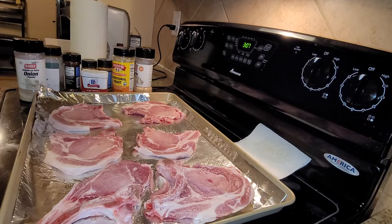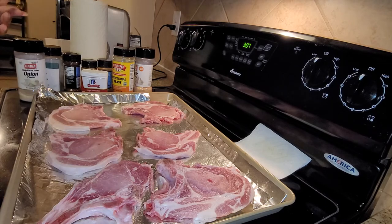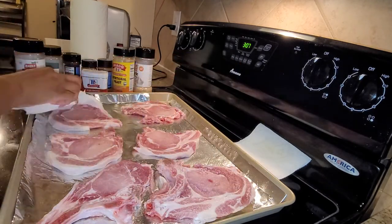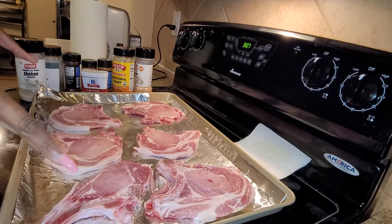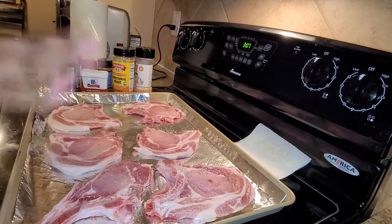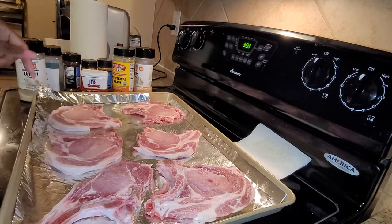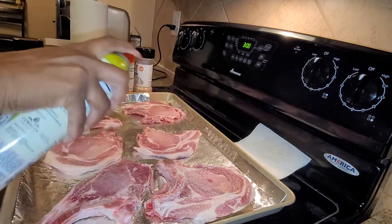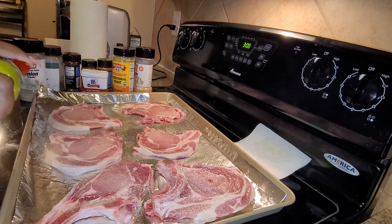Hey y'all, I know I ain't posted in a while and I just thought I would post me seasoning my pork chops and cooking them up. I'm actually going to cook them in the oven. I already washed them off, dried them off, the pan was already sprayed down, and I'm going to spray the top of them too. Some people pour olive oil and rub it down, but...